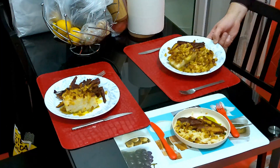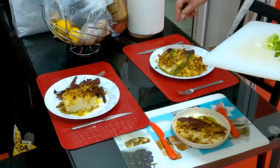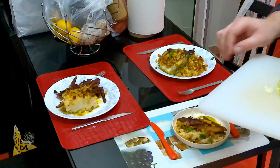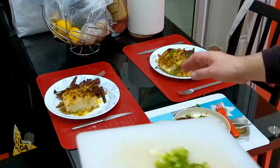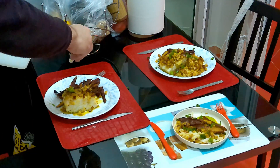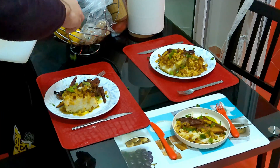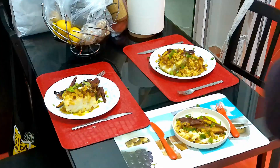Everything is served. I'll just top the plates with some spring onion before I call my family for dinner. Thank you for watching — we hope you enjoyed the video and that you can take some ideas from here to apply to your own cooking. Until next time. Thanks everyone, bye-bye!